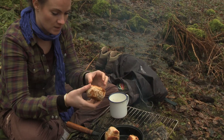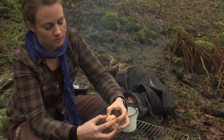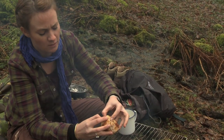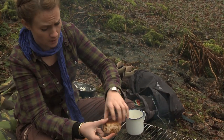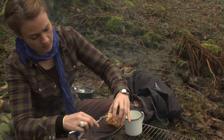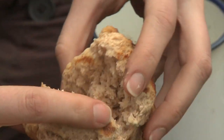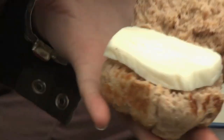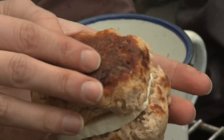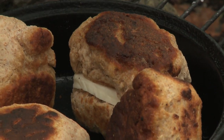I'll tear this one in half. I've got some mozzarella beside me — it's quite hot. I'm going to pop the mozzarella inside and then pop it back on the fire. We might use a bit of a fork to help us out. There we go, that's looking good — a nice piece of mozzarella there. And then just heat it up a little bit more so that the mozzarella will melt. I'll do it with the others as well.